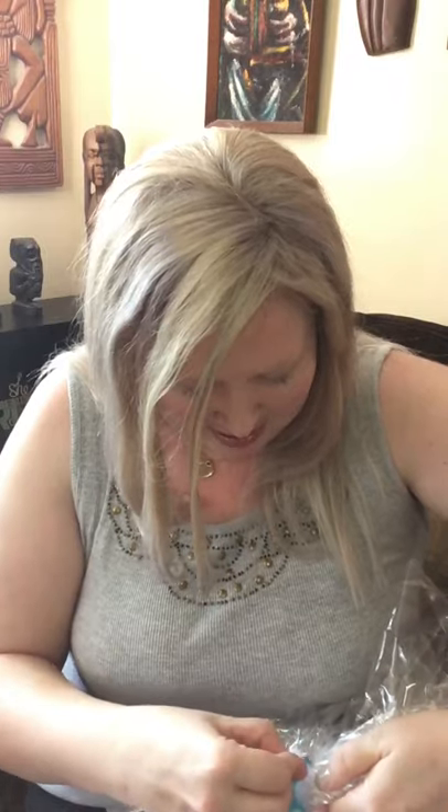Cut the ribbon here and that should hopefully work. They just did such a cute job with the ribbon, and so much thought went into making this. I'm going to open this up and take it out of the cellophane. And this is what it looks like — we will go through each of the individual items, but this is just absolutely stunning.